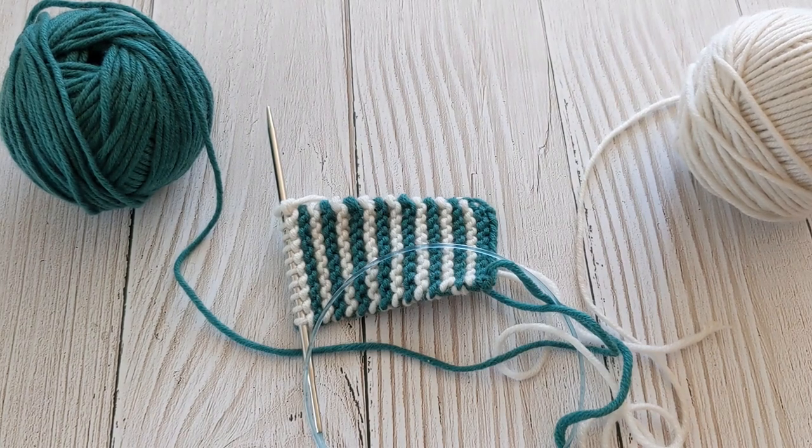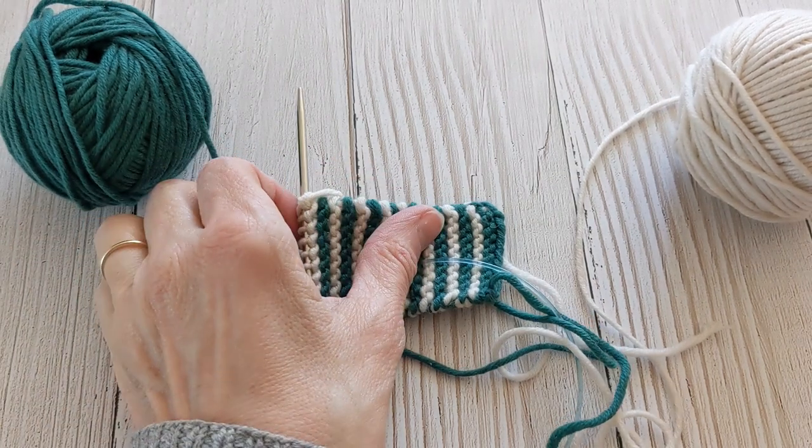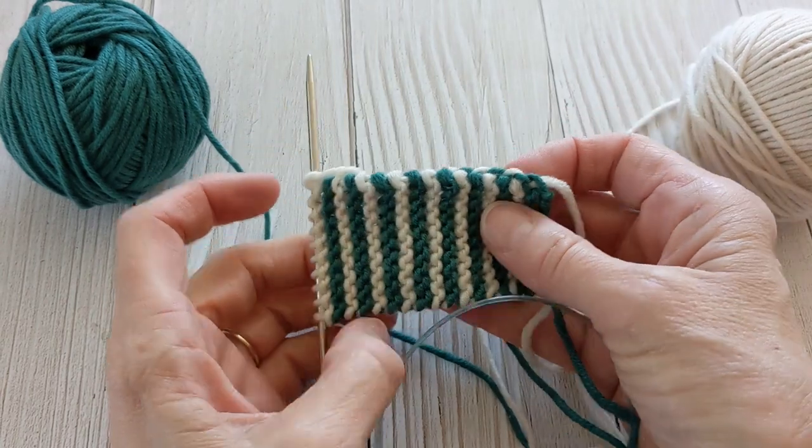Good morning. Today I'm going to show you how to carry up your yarn on the side of your work in a nice tidy way. I just learned this and I used it recently on my pink pop shawl, so I'm going to show it to you as well.